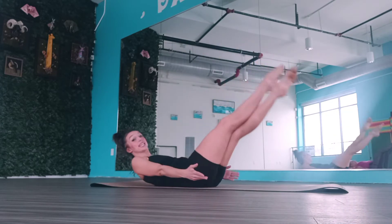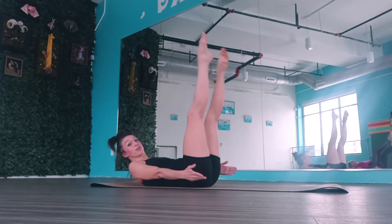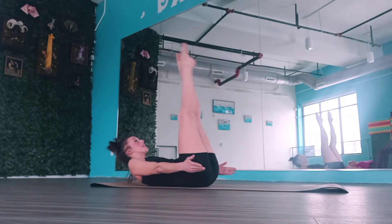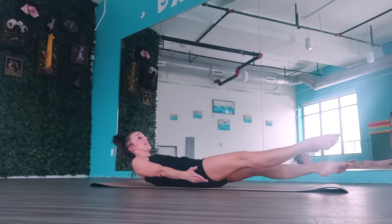Now curl your chest up so you can crisscross those legs. If you want, you can let your hands go from underneath your hips. We're going to bring our legs up — two, three, four — and down — six, seven, eight. And up — two, three, four — and down — six, seven, eight. Two more sets. Last one — up, two, three, four — and down, six, seven, eight.